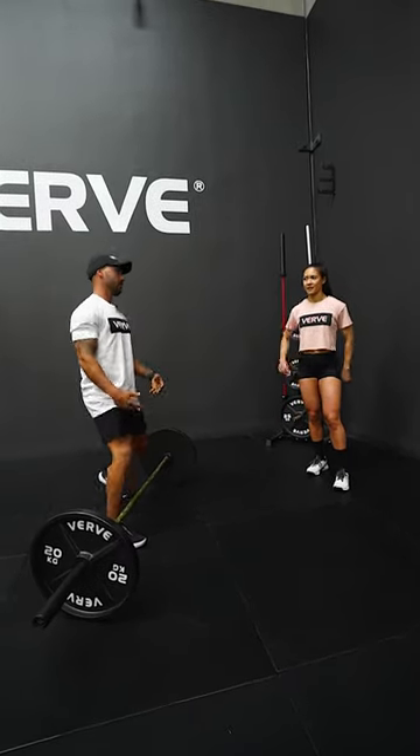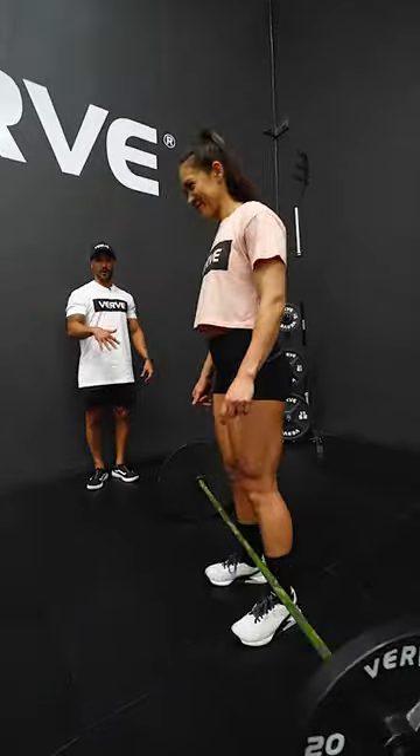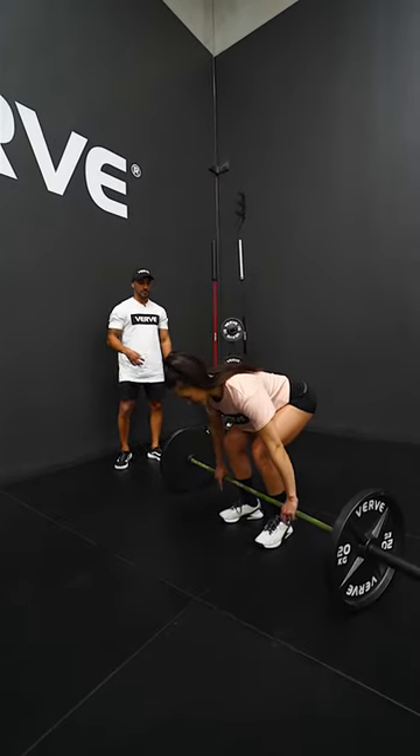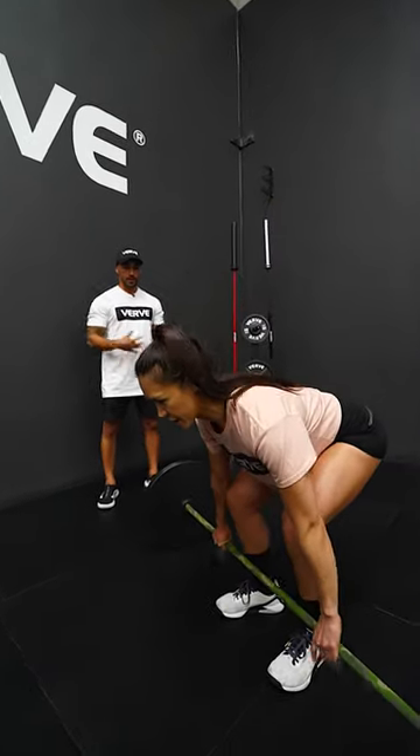Then go through the deadlift, drop it down, breathe out, and reset. Reset for each rep — every single one. Don't breathe out until the weight is down. So: straighten, create room, lift, drop it down, breathe out.